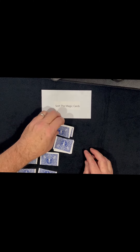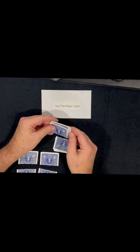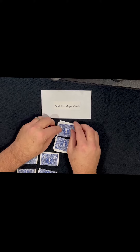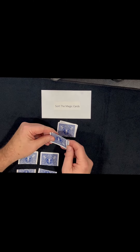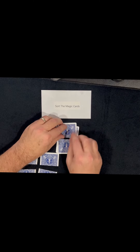Now they'll say okay, let's start with the top one, and you're spelling out the word 'magic.' It goes underneath: M-A-G, they say stop, I — they can say stop again — and then you go C. You pick up the top card and put them out.